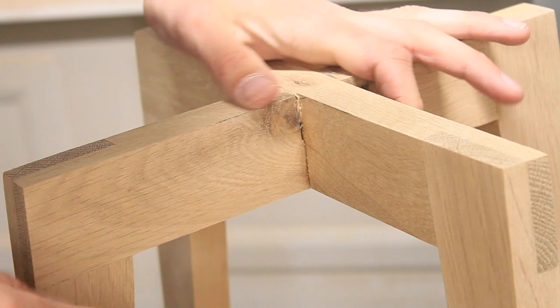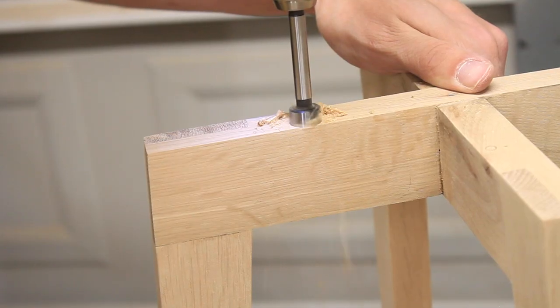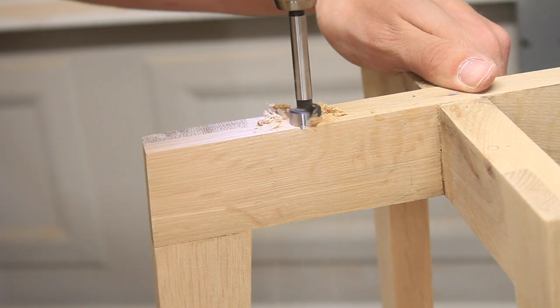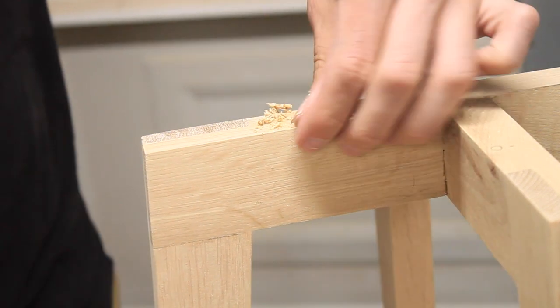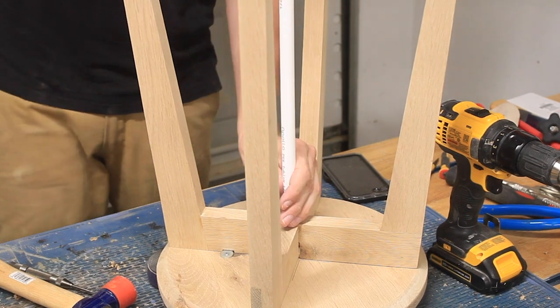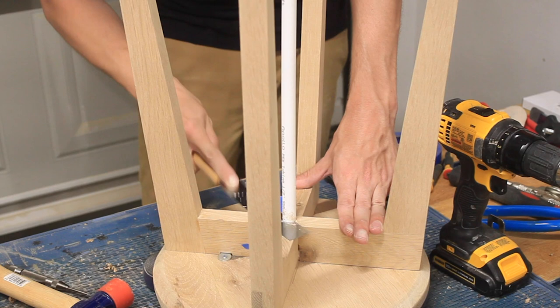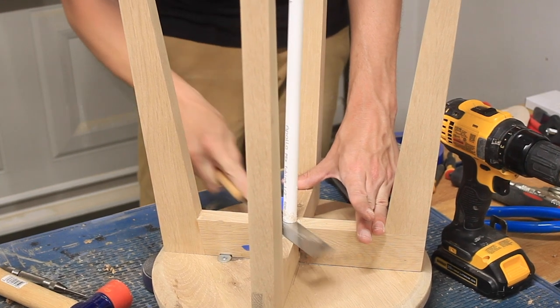I used figure eight desktop fasteners to attach the legs to the top of the workpiece, cutting a slightly oversized Forstner bit hole to accommodate each fastener. I attached my legs to the circular top and hammered in a half inch piece of PEX tubing to give some more protection to the drainage hole.